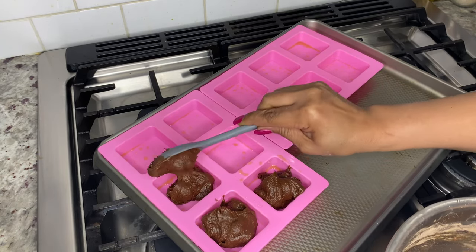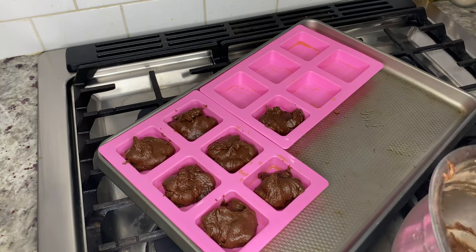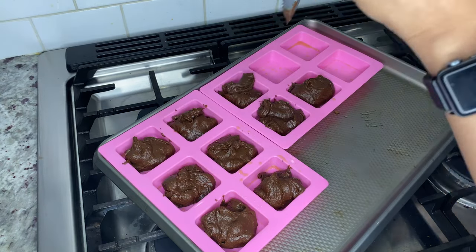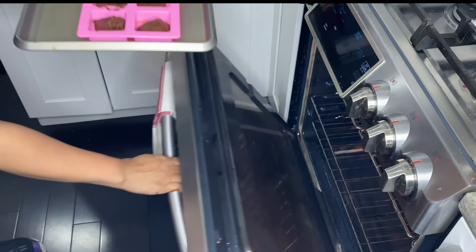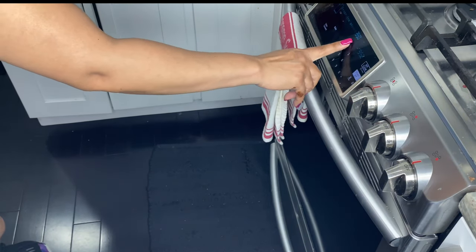Start pouring your brownie batter into the molds or pan. The batter will be a little thick, but don't worry — as they melt in the oven they will cook evenly on their own. Give them a slight tap on the counter before placing them in the oven for 20 to 25 minutes, and make sure you check on them closer to the 15-minute mark, since baking time will depend on your oven, altitude, and whether you're using molds or a pan.